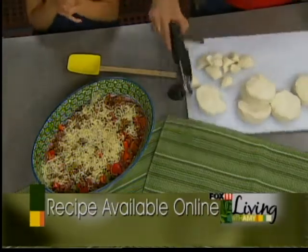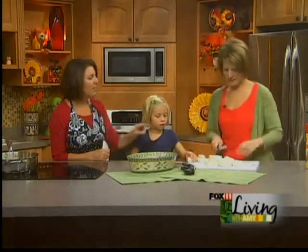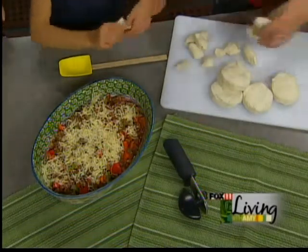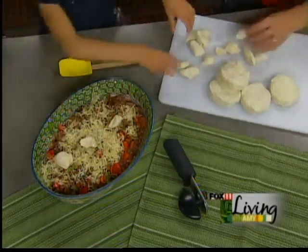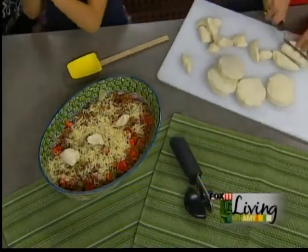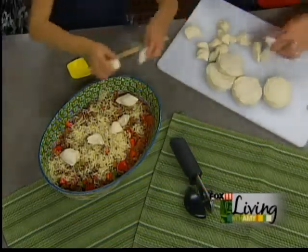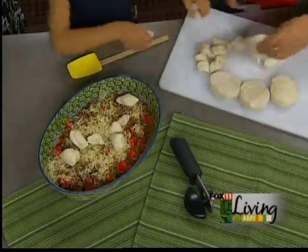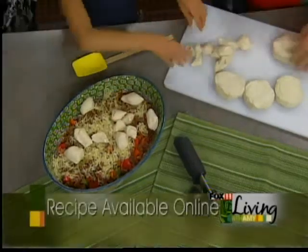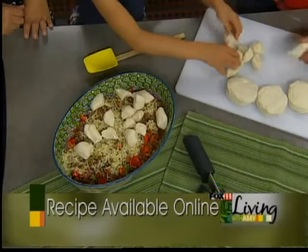I'll never forget — I was sauteing portobello mushrooms and my daughter came running downstairs. She was about three or four years old. She said, 'Oh my gosh, what in the world are you making? It smells amazing.' And she proceeded to eat the entire pan of sauteed mushrooms. What little girl eats mushrooms? But she smelled them — she'd been in the kitchen with me. That's a great way to get them to eat different things. Nora and I like mushrooms, and we're trying to trick Daddy and Coley into liking them, aren't we? One day you will — I promise.